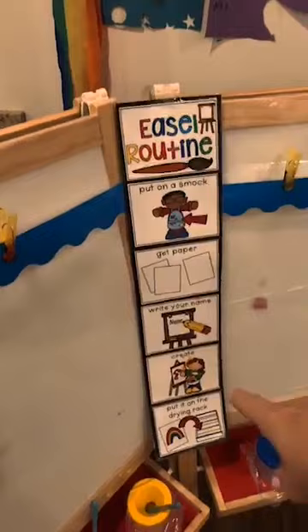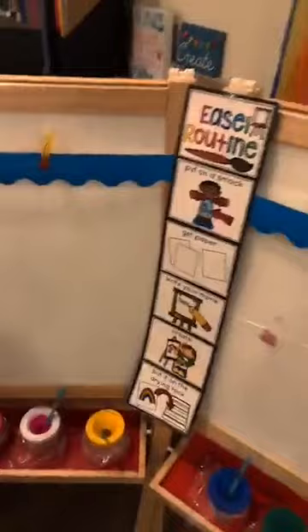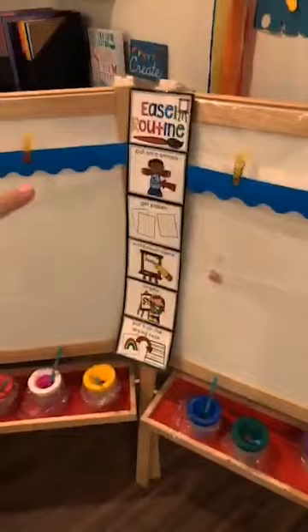This is my easel routine - you can get it for free in my TPT store. There's a big one and a smaller one. It's a visual to help kiddos know what to do at the easel: get a smock, get their paper, write their name, create, and then put it on the drying rack. That way they can hopefully be independent at the easel. I teach the easel routine the second week of school with the book 'I Ain't Gonna Paint No More' - it's the best book ever.